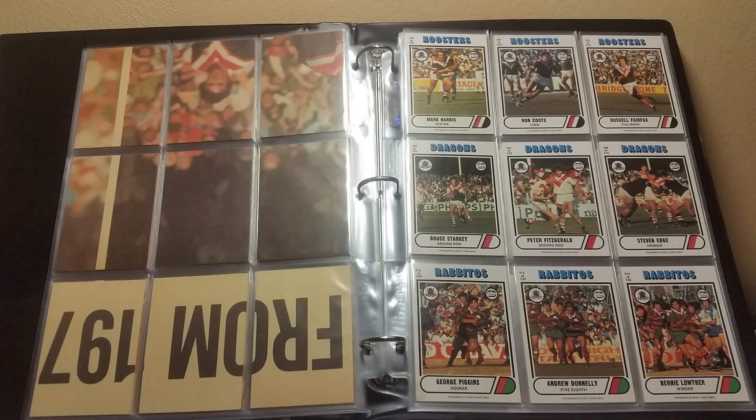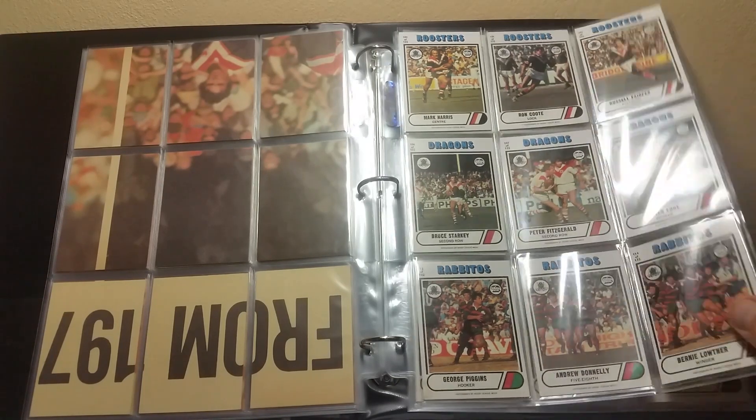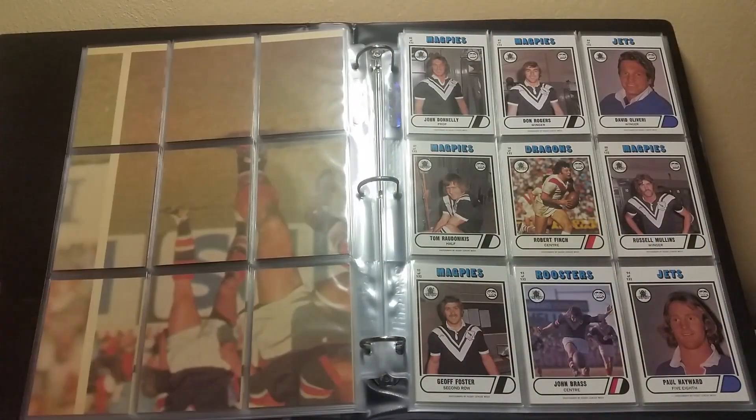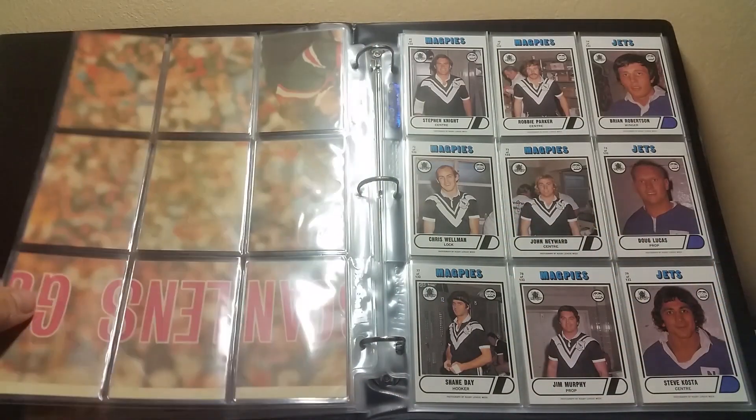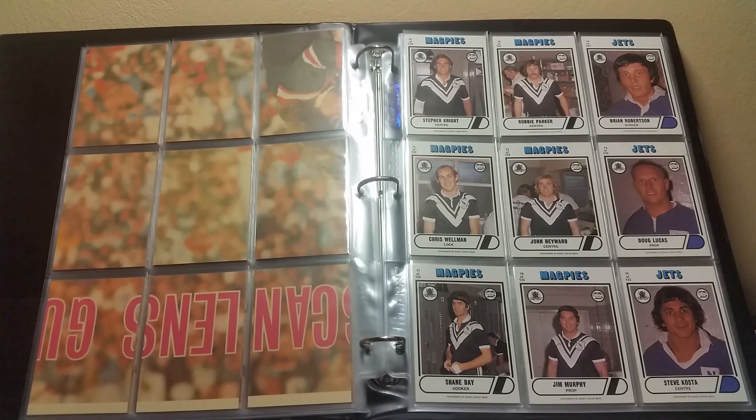82, 83, 84 — top row left to right. Middle row: 87, 28, 88. Bottom row: 92, 93, 94. Top row: 42, 48, 54. Middle row: 72, 73, 74. Bottom row: 77, 78, and 79.